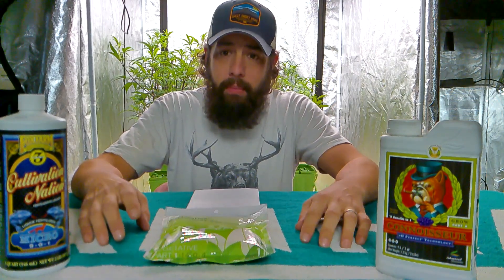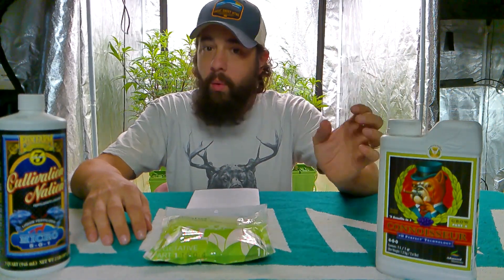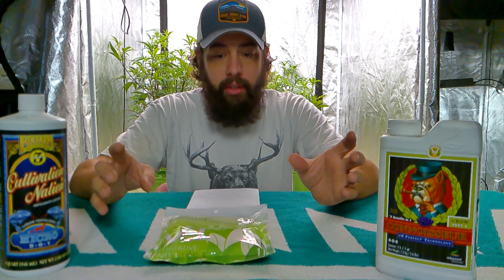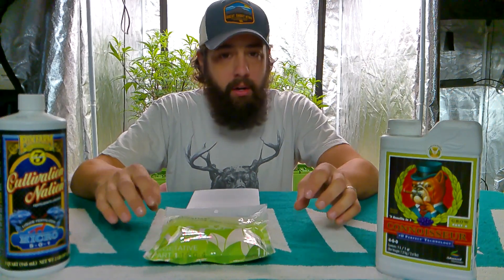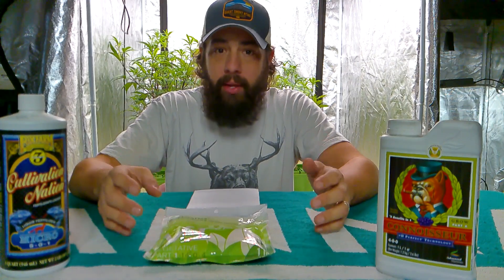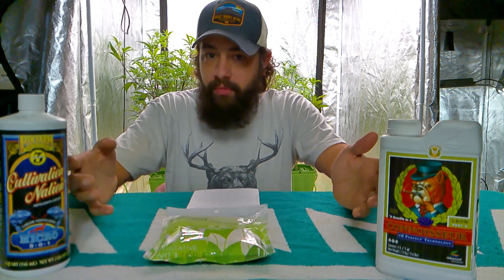Today I'm going to talk about nitrogen. It's an NPK — nitrogen is always that first element on any packaging, any bottles that you look at. Nitrogen is actually a component of the chlorophyll molecule, which means it allows your plants to capture energy from the sunlight to make it go through photosynthesis.